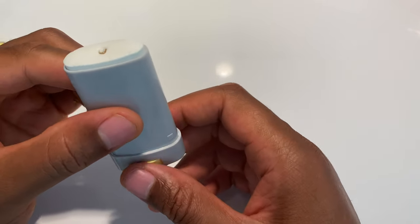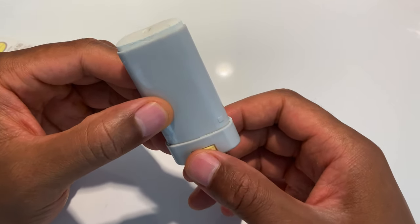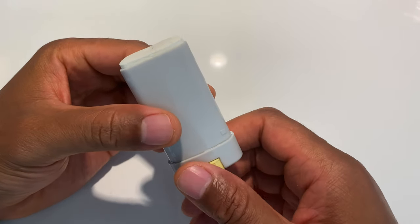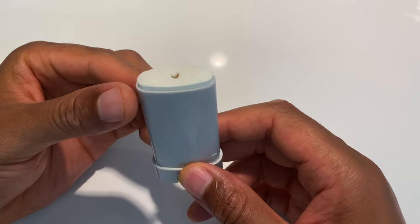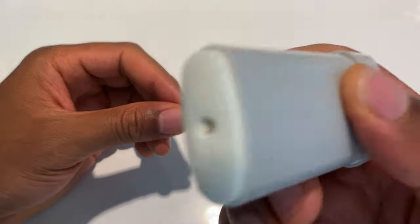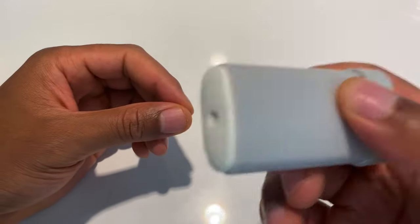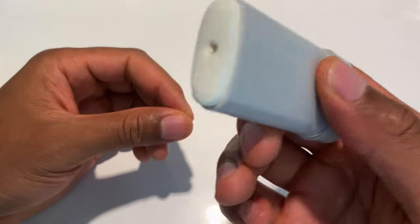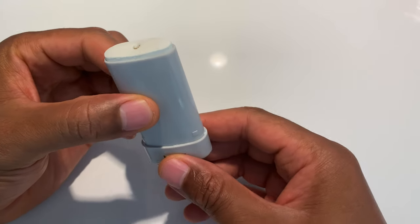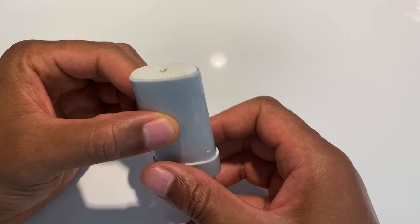To dispense the sunblock, you simply dial it like you would a deodorant or chapstick, and the product comes out of the dispenser. You're able to apply it in a stroke-like fashion across your skin. When you're done, if there's any excess, make sure it goes back down before you put the cap on.